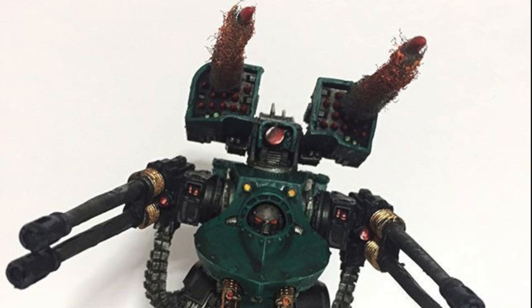Now let's get more in depth into the war gear of this awesome behemoth, starting with the Deredeo pattern Aiolos Missile Launcher. Mounted onto the carapace of the Deredeo pattern dreadnought, the Aiolos Missile Launcher, with its sophisticated targeting system, can track targets independently from the primary weapon systems, regardless of intervening terrain.